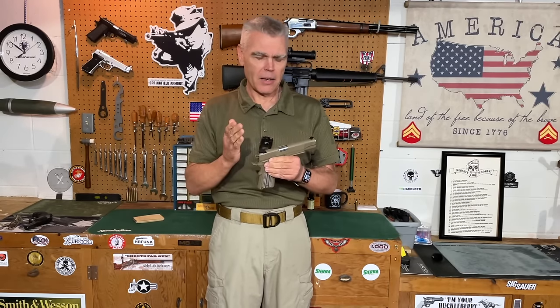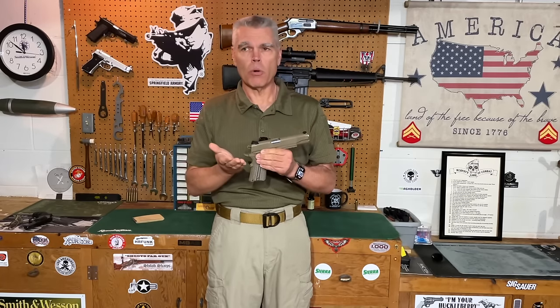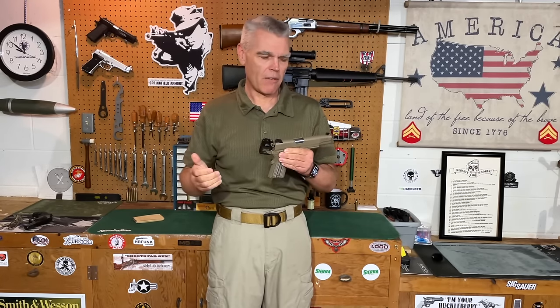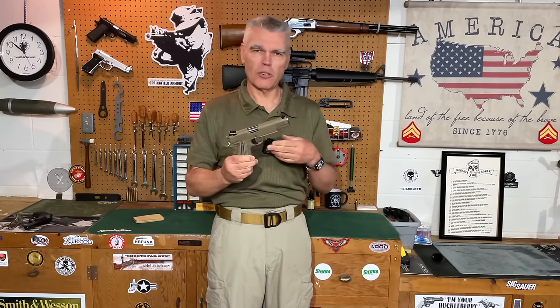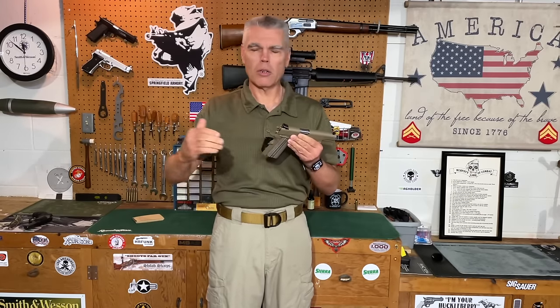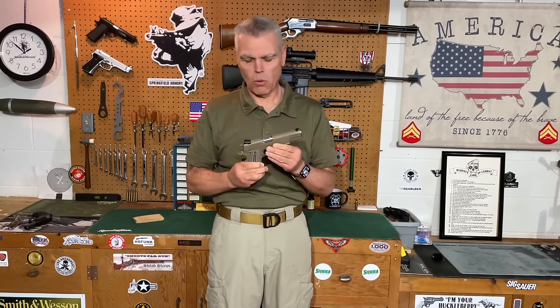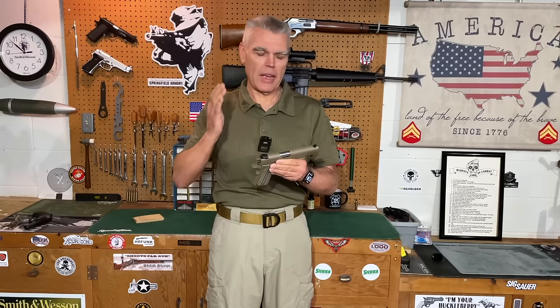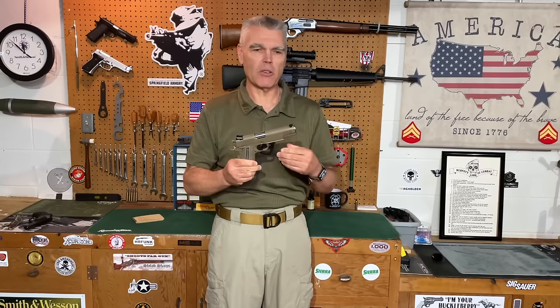I have to tell you, I hate shipping my firearms anywhere. I've done it many times for repairs, warranty work, or recalls, and it never gets any easier. I always worry that my firearm is going to disappear in shipment or be sent to the wrong location. I procrastinated sending my Raider back for quite a while, but finally decided I needed to do the responsible thing — if anyone else ever shot this pistol and had a problem, I didn't want to be responsible for any injury.